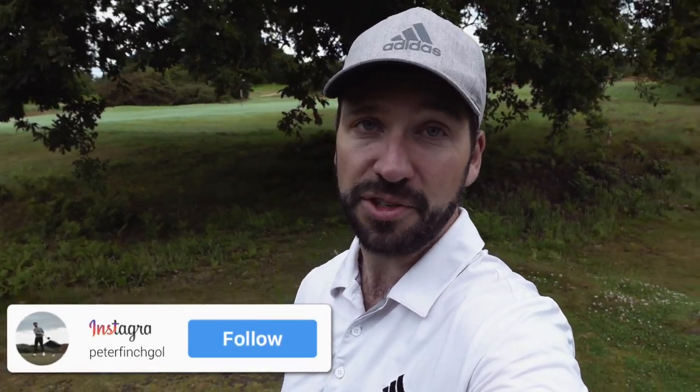Hi guys, Peter Finch here and welcome down to the beautiful Thorpe Ness. In these Course Vlog videos, I'm going to be talking you through this amazing course, but also offering you advice on your game on a whole host of different subjects.